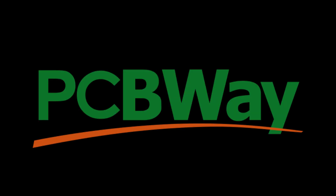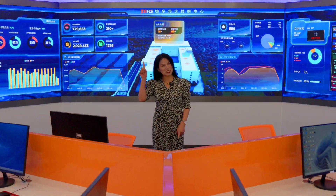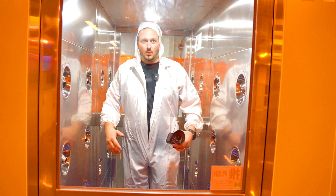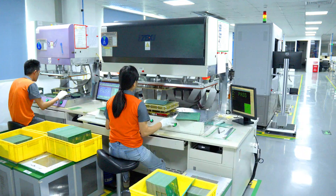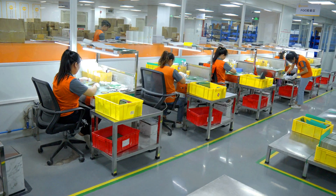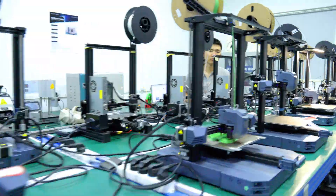Thank you to PCBWay.com for sponsoring this video. PCBWay is the go-to manufacturer for PCBs in Shenzhen, China. A couple of weeks ago, we managed to get a full tour of the factory to understand the processes and what it takes to produce said products. That video will be coming out soon, but meanwhile, don't forget to check out PCBWay.com for all your PCB manufacturing needs. Let's get back to Creality.